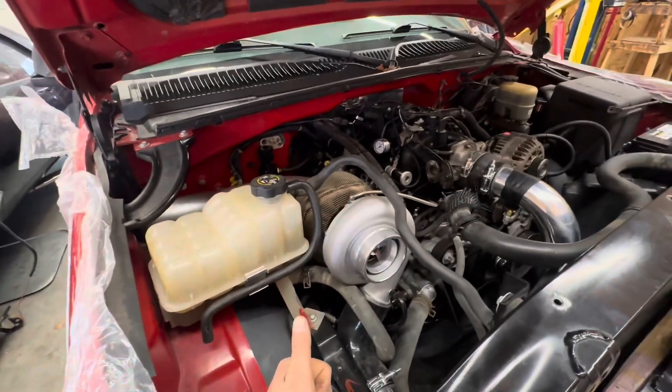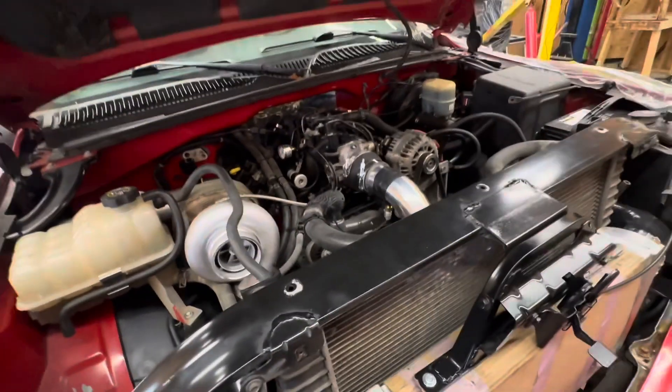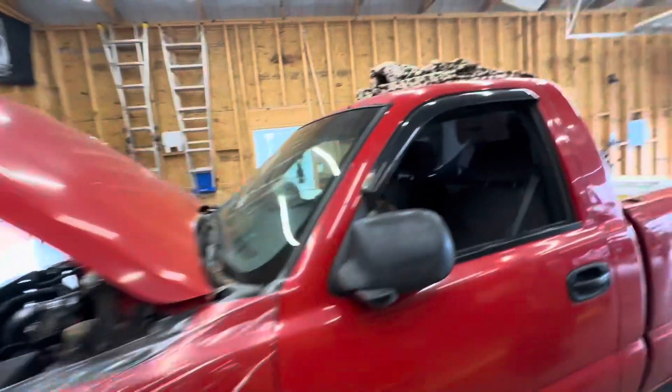We got to finish up the cold side, get cooling in it, tidy up a couple things, then flash it with the first street tune and go from there. That's the first start on the turbo build — this is part 12. Anybody got any questions, comment and we'll try to answer everything we can.